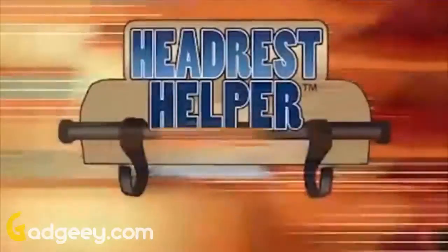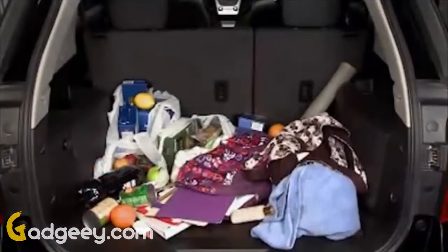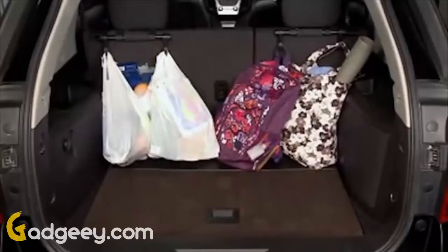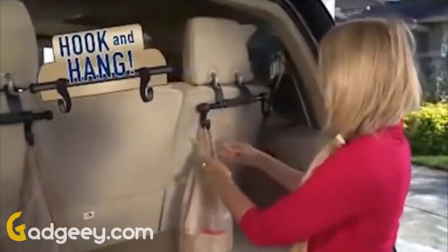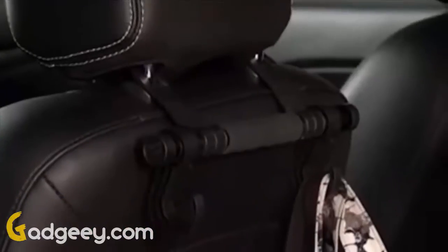Your groceries have gone wild, you've got a fast food catastrophe, and your purse has dumped out all over the floor. Not anymore! Introducing Headrest Helper — the multi-hook hanger that transforms your car headrest into a handy storage hanger that keeps everything ready to reach and neatly off the floor. The adjustable hooks slide to fit any headrest, so you just hook and hang. That's it — no tools or installation, and no more messy car frustration.